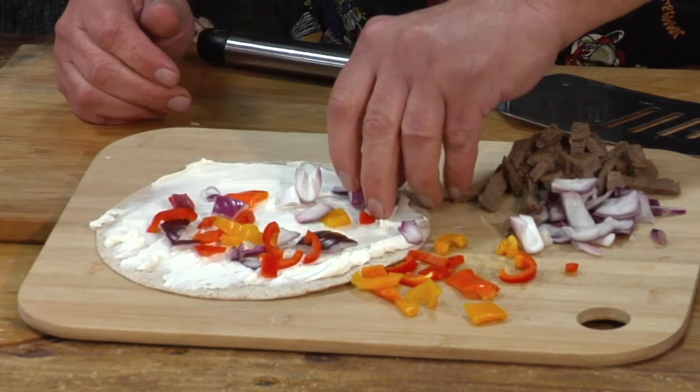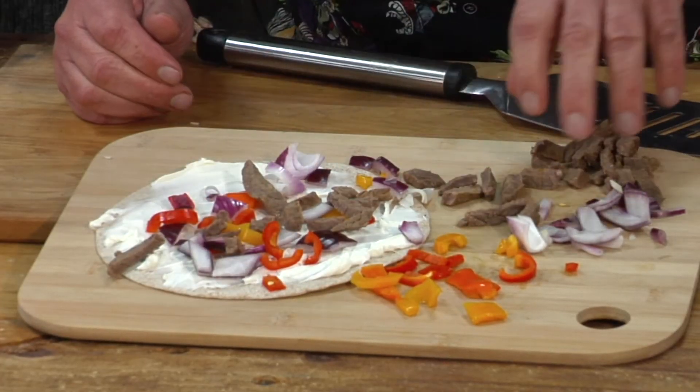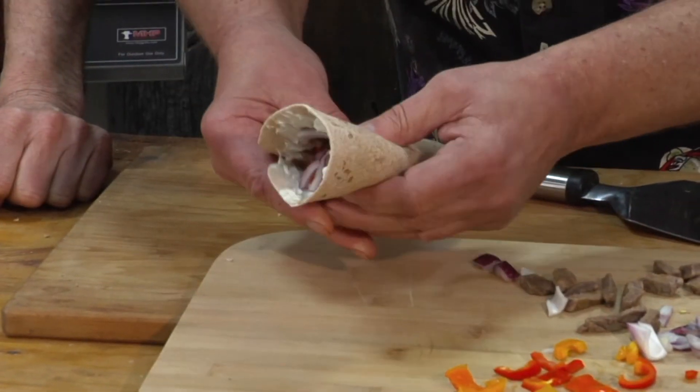I've got sort of a mess there, doesn't it? 35 years, same mess. Okay, got some Philly steak on here, some steak, I'm going to fold this in half. Place it on the grill for like two to three minutes on each side.